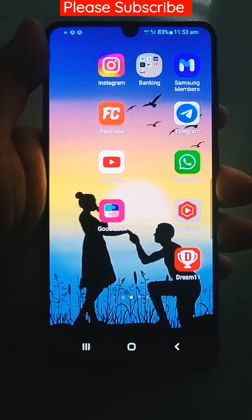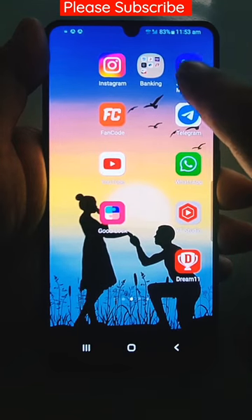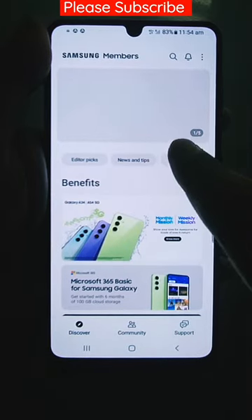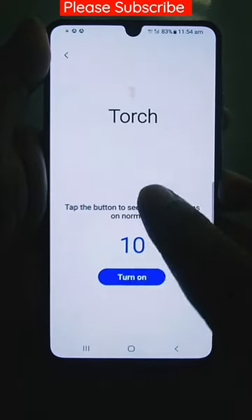If you want to check the torch of your Samsung mobile by official sources, just go download the Samsung Members app from the Play Store. Open it, then go to diagnostics, then phone diagnostics, and then go below to torch test.